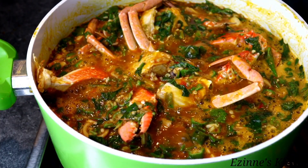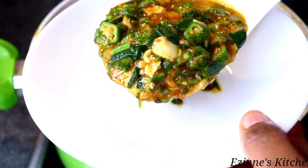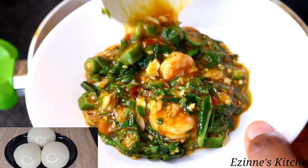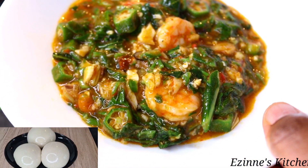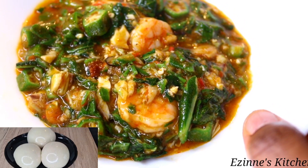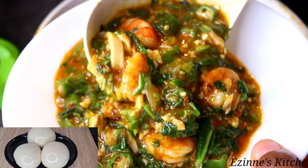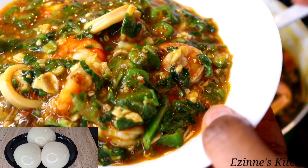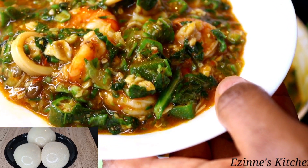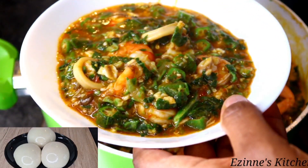Finally, we are done with this recipe! I'm going to dish some into a plate and enjoy this with my fresh pounded yam. You can have this with any swallow of your choice — plantain fufu, pounded yam, cassava fufu, or any swallow of your choice. Thank you so much for watching. If you're not subscribed to our channel, please kindly hit the red subscribe button and join the family. I love you so much. Until I come here next time, remain blessed. Bye-bye!